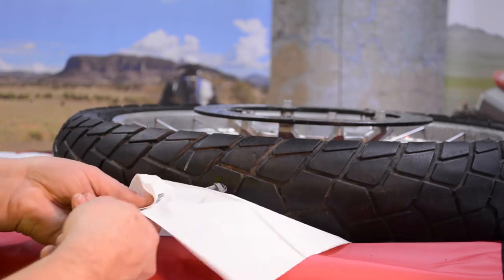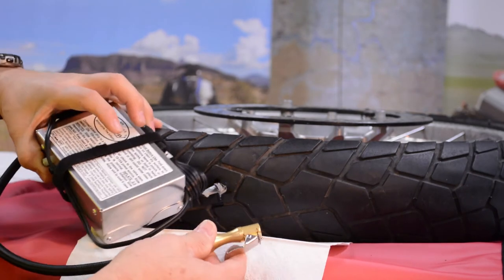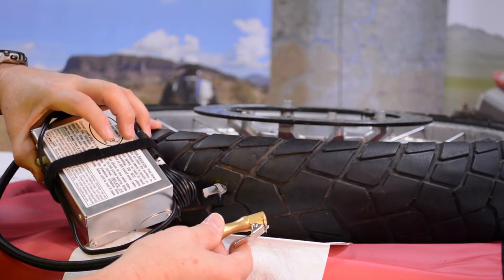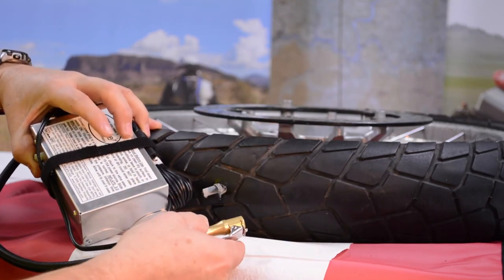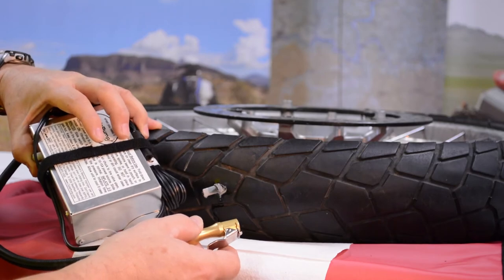I've cleaned off my tool and I'm ready to take my cycle pump and re-inflate my tire. By the time I get all my bits and pieces put away and inflate the tire, I'm back on the road. Lapsed time: perhaps five minutes.